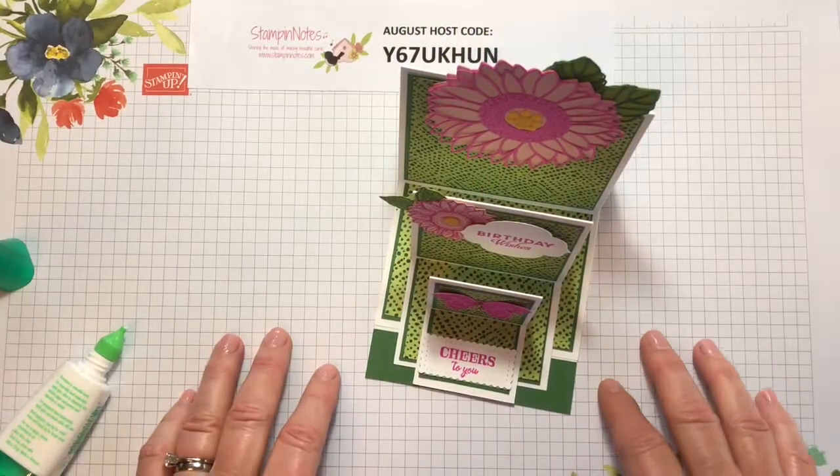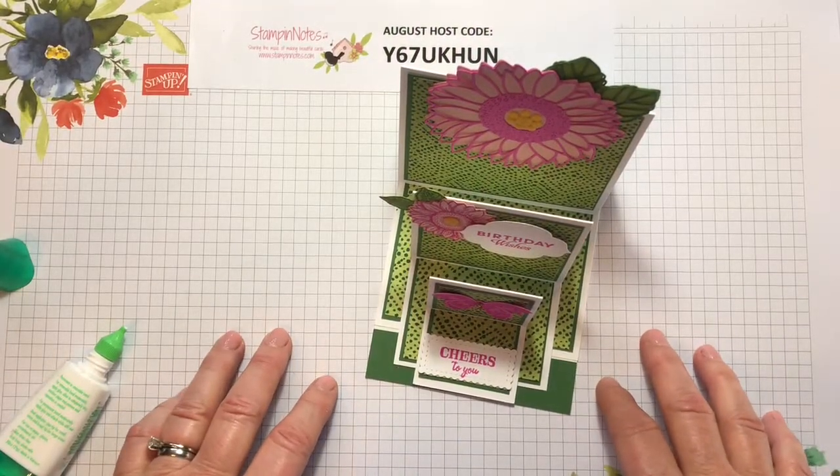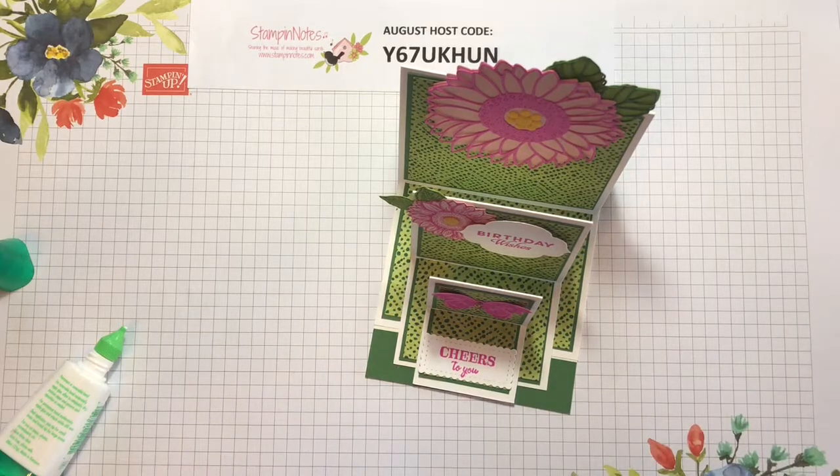Hi Crafters! I'm Verna from StampinNotes.com and I have a really neat triple easel card to share with you today. I first saw this presented by Dawn Griffith and I'm using some different stamp sets with mine, but I wanted to share with you how to create it.